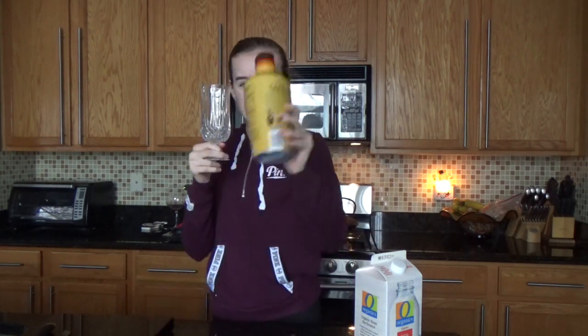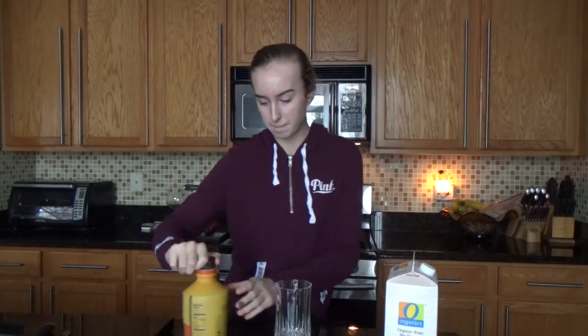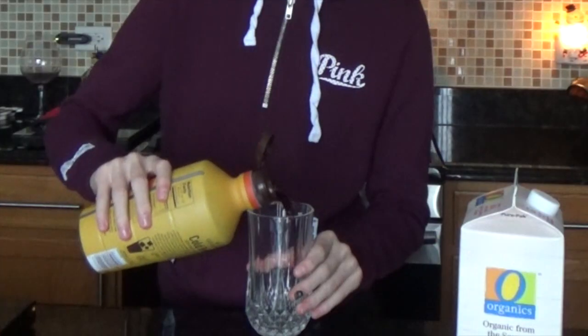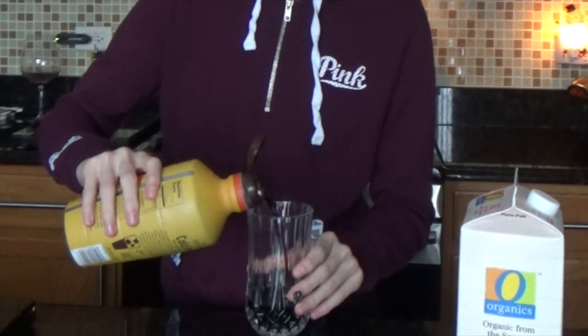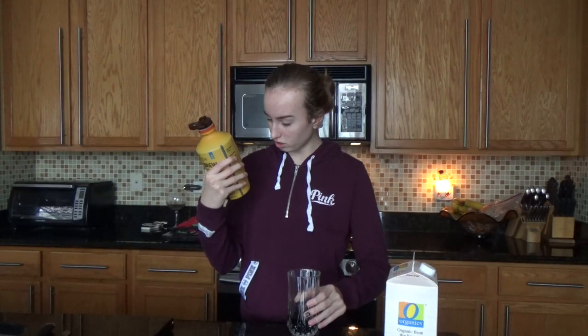Actually, I'll add this first. It says on here to add half a cup of the concentrate and then another half of milk, so we're gonna do that. If I'm doing this wrong I'm gonna be so disappointed in myself. This already looks wrong.